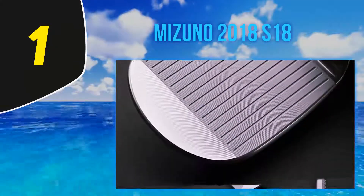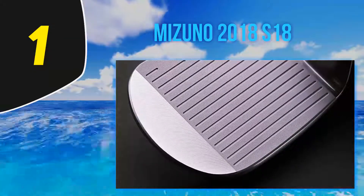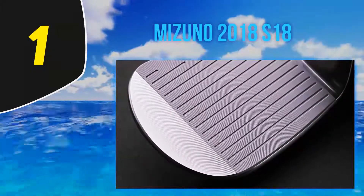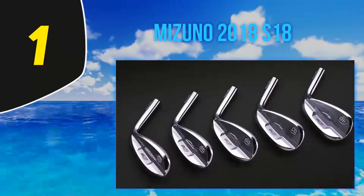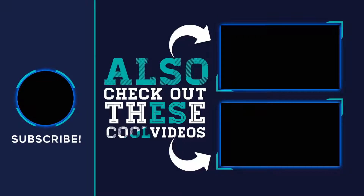The long continuous grain of the forge gives a soft, consistent, but solid feel. Hit the sweet spot and hear the Mizuno click; when you miss-hit, you will know it. Sadly, the distinctive blue of the previous range has been discontinued, and the S18 is only available in chrome and black.